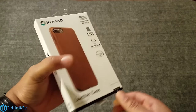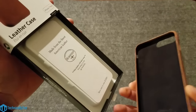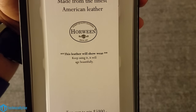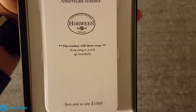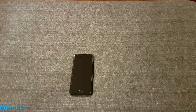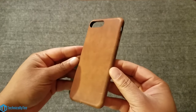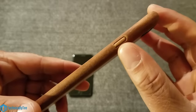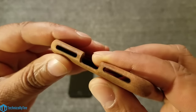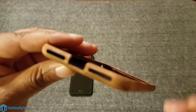Nice premium packaging from Nomad. They're made from the finest American Horween leather — this leather will show wear, keep using it and it will age beautifully. Let's take a look at the case. I got it in the brown, aka cognac color. On the right side we do have a raised power button, and on the bottom side we have a cutout for your lightning adapter and cutouts for the speaker grills.